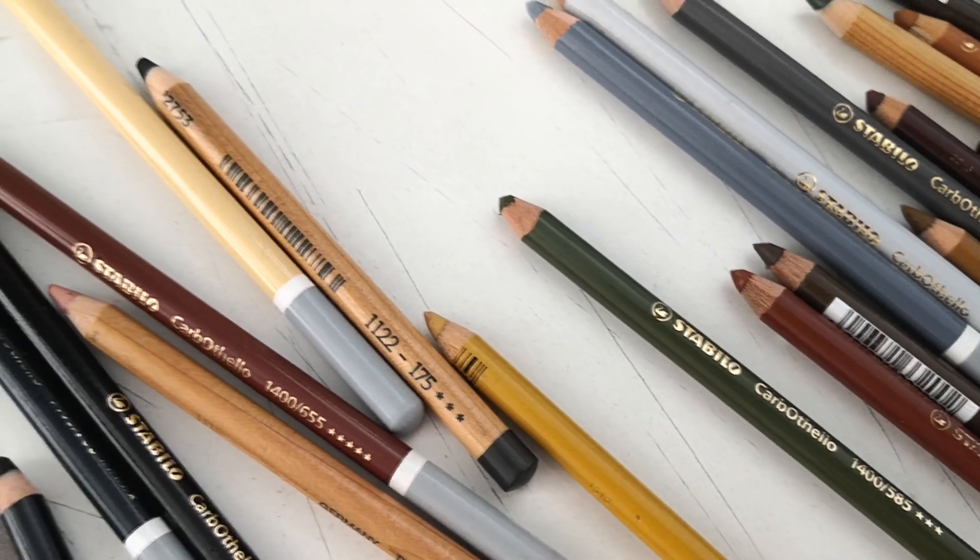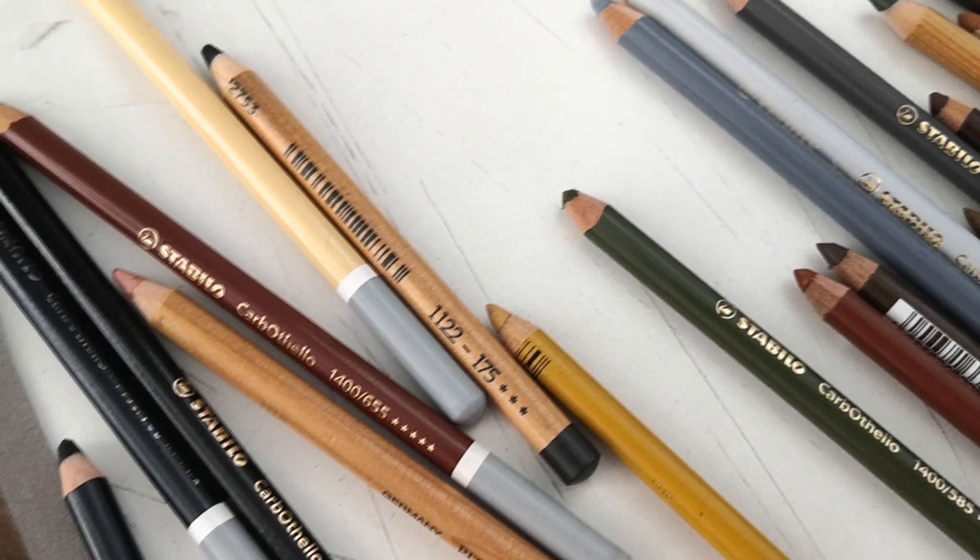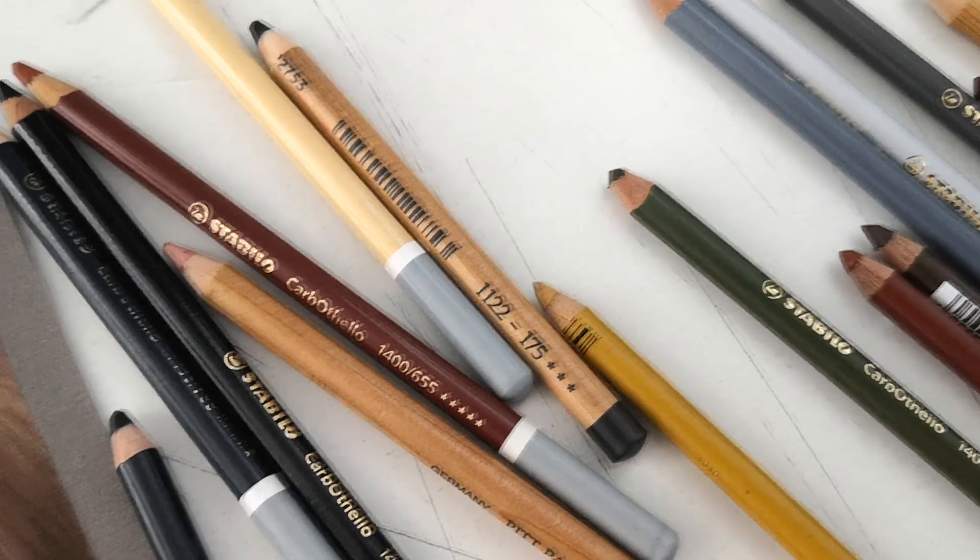Hi everyone, welcome to a new video. Thanks for joining me today. I have a new pastel drawing for you today.